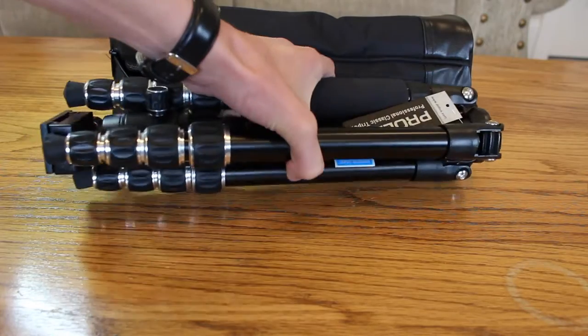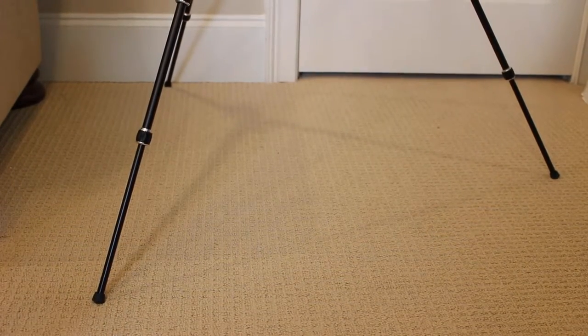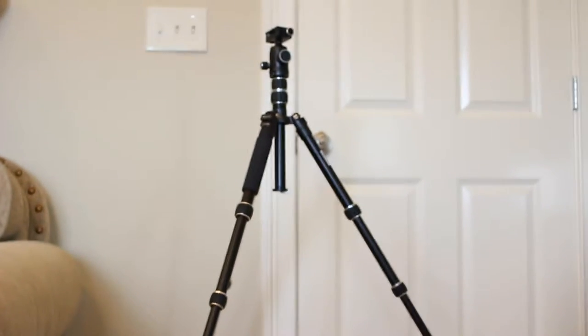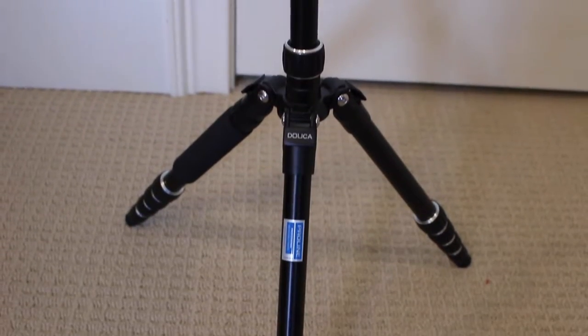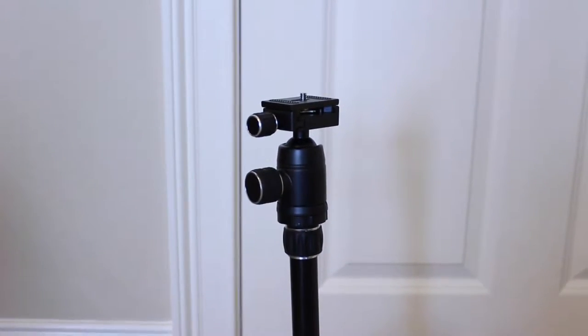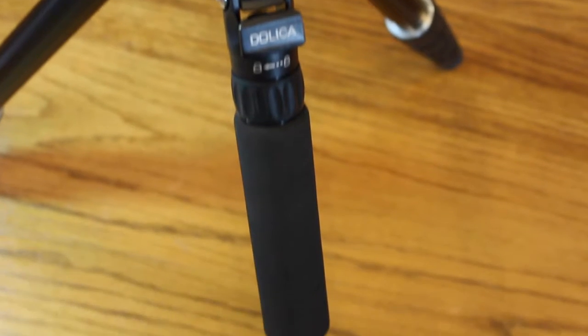Because this tripod is a compact tripod, it has a maximum operating height with the center column extended of 57 inches, and with the center column not extended, 46 inches. The minimum operating height is 18 inches, and the folded height with the legs reversed is 12.5 inches — all this for 2.5 pounds total weight.